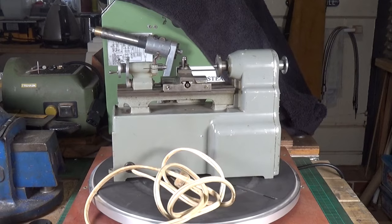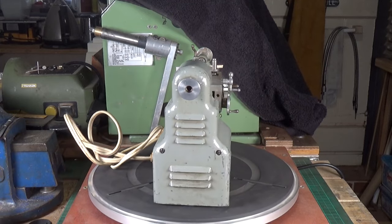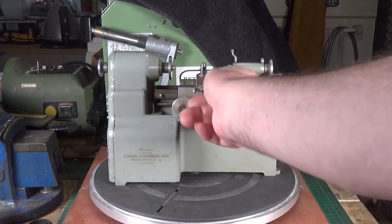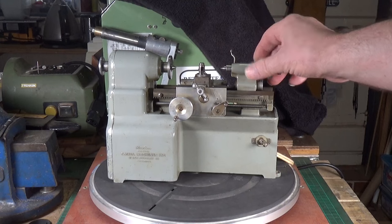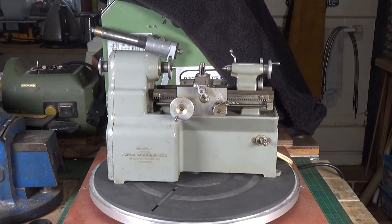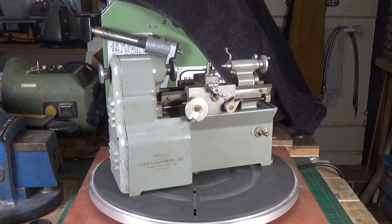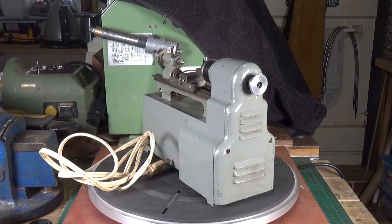I'll see if we can get the back panel off in a minute. It has a fully working bed with a saddle which you can move - all of it operates just like a full-size lathe. You can wind the bed up and down, move the cross slide in and out, slide the tailstock up and down, wind the tailstock quill in and out, and lock it using this lever here. There's a little tiny tool in there and you can actually turn metal with this thing.